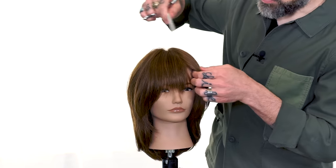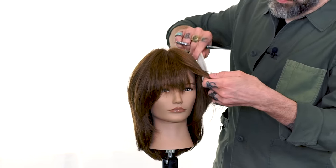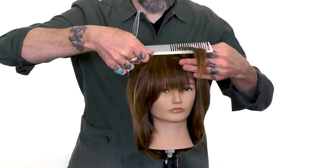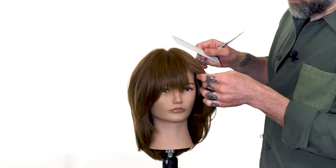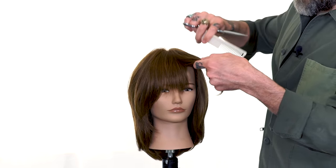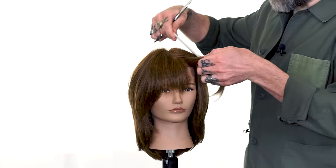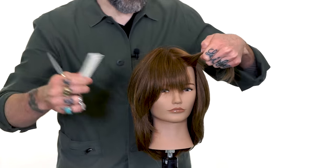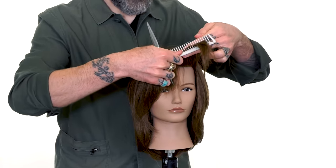Now we step to the opposite side. Again, horizontal section — I'm stopping right about the recession area. Most of the time we're not going to want to take those fringes past that recession area. I say most of the time because that's not always true — it's not a law of hairdressing that you can't go past there, but most of the time that's about where we want to stop.